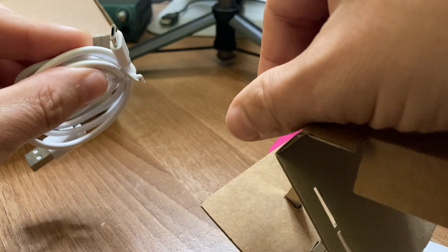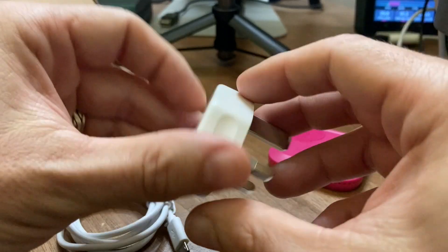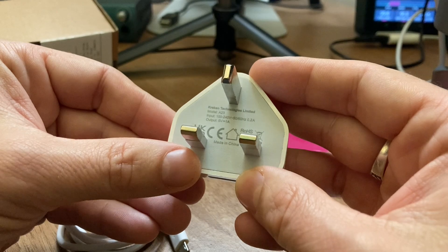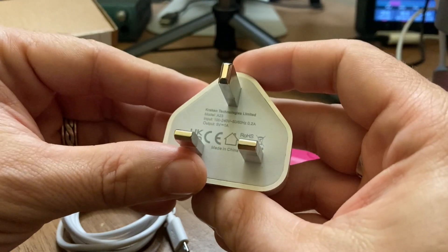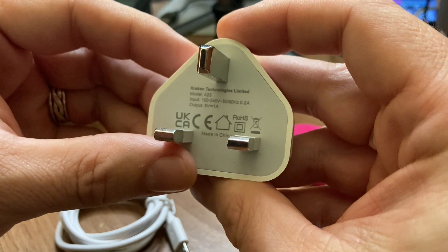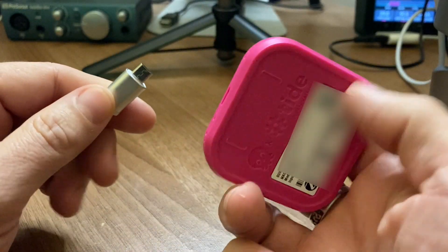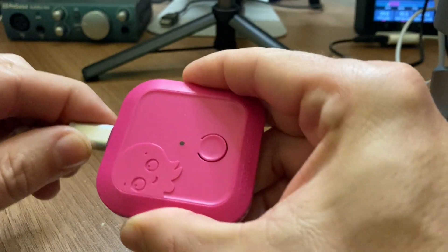We've got a USB cable — a micro USB — and what looks like an iPhone charger, but it's legally different I guess. It says 5 volt, 1 amp. I've already got a charger set up ready for this actually.